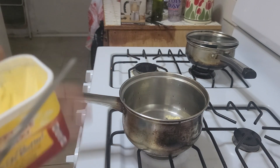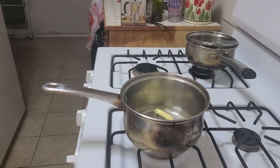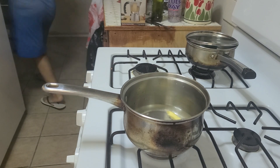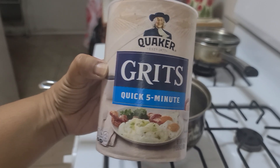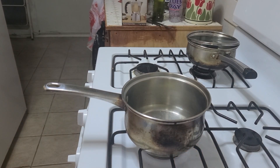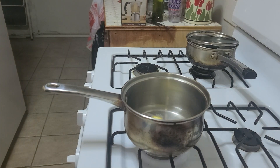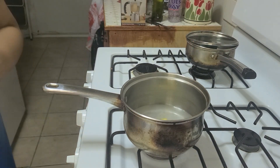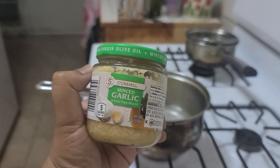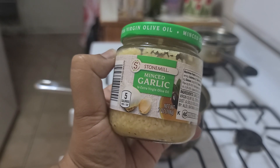I like a lot of butter in my grits, and when it's done I put more on top. I use the five-minute grits — even though to me it takes more than five minutes — but anyway that's what I use. I salt my water just a little bit. This is the crushed garlic I use, it's from Aldi, the Stone Mill brand minced garlic in extra virgin olive oil. I always use this.